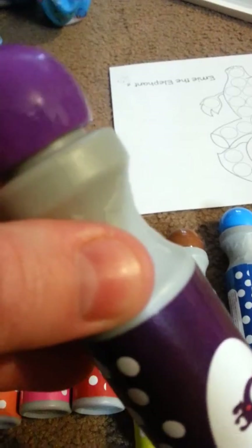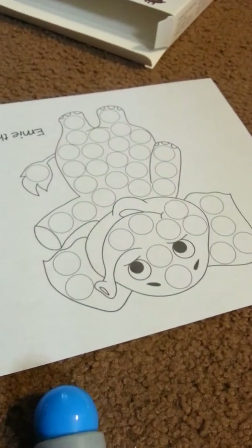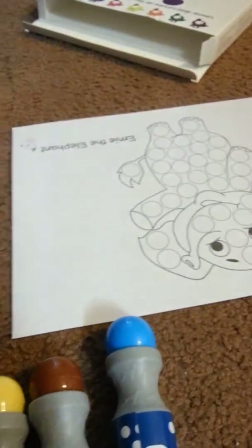Abby wants to do the elephant today. These are called Dauber Dogs, and you get this whole pack here. These can be used for bingo, or they can be used for these nifty little coloring activity books. They give you three of them for free on their website, so definitely check them out. We're going to do a little bit of coloring today.